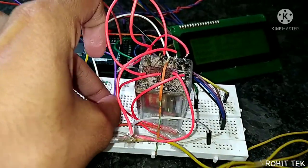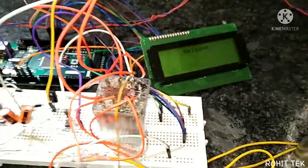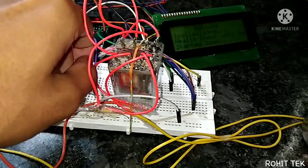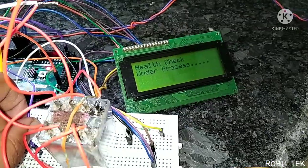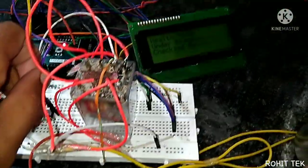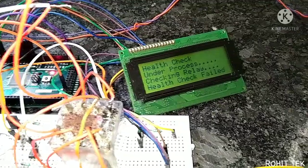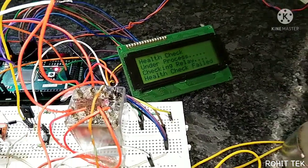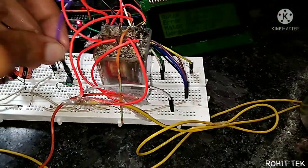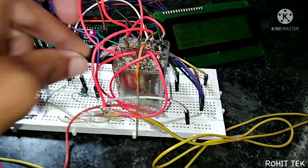Let's reconnect the control loop and restart the controller. This time at the time of health check I will interrupt the control loop — health check in process, checking relay — I interrupt the control loop. Health check failed, absolutely fine. Motor is stopped, error status one-to-zero. Now let's connect the control loop and restart the controller.